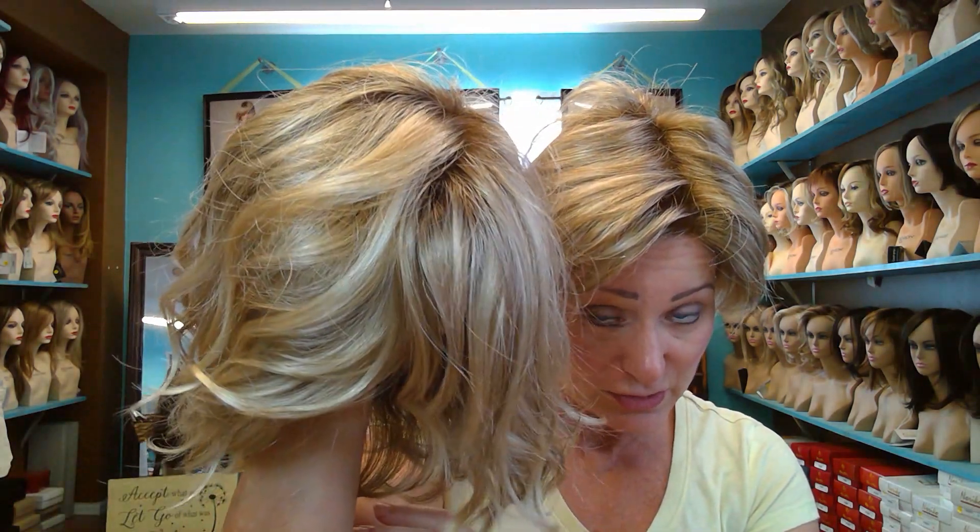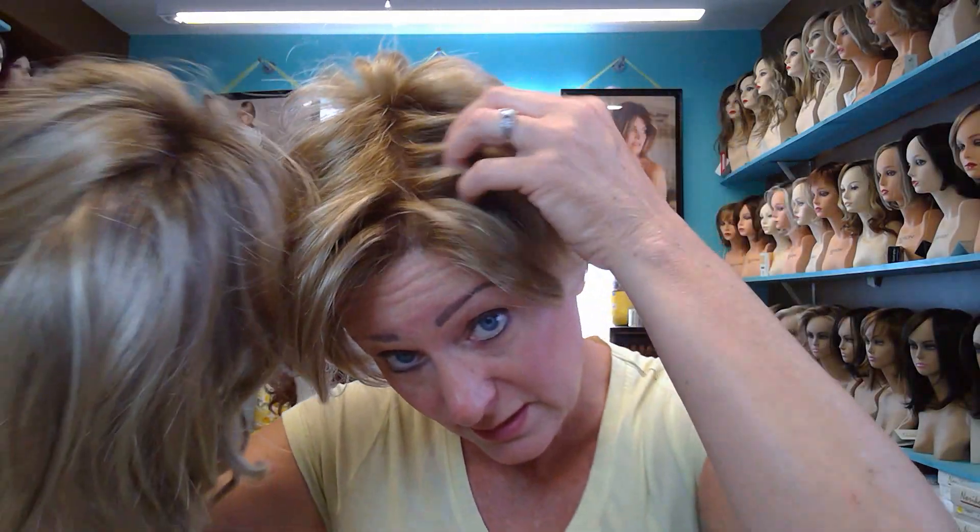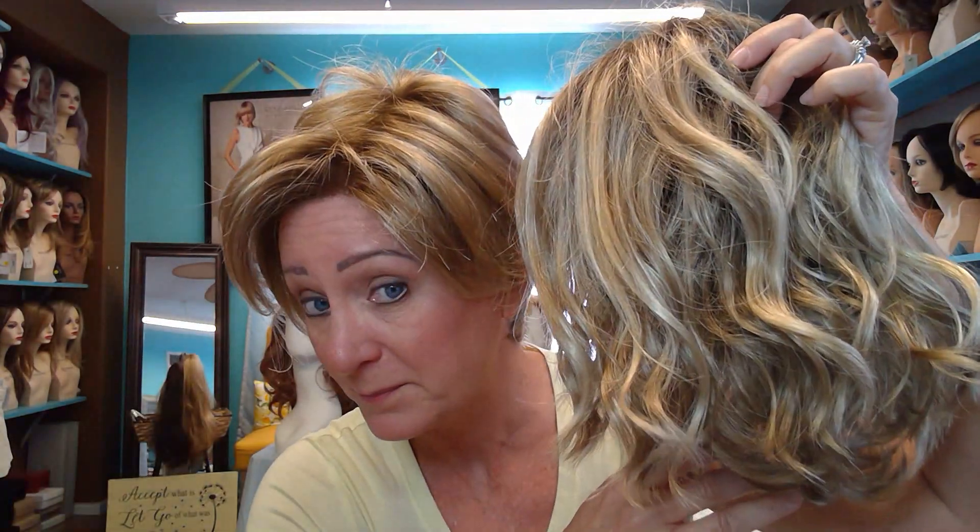I wanted to show it to you next to 12FS8 so you can see how different the root is. The wig I have right here is 12FS8. See the root of 12FS8 — see how much darker it is? I'll take it off in a little bit so you can compare them. To me this actually looks a little bit more golden than the 12FS8. The 12FS8 seems to have a little bit more of the wider platinum blonde than the 12FS12.